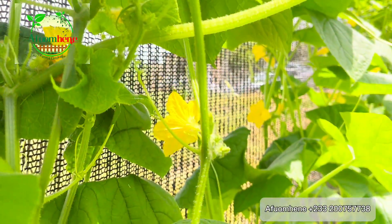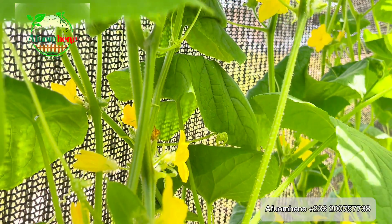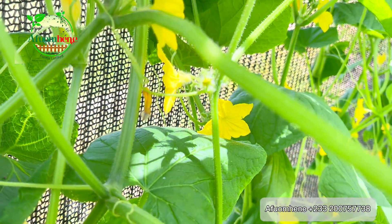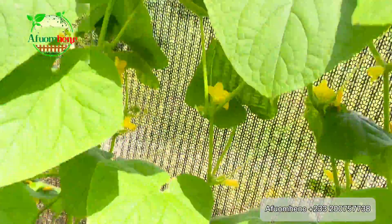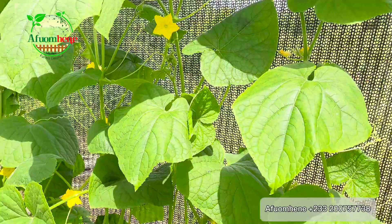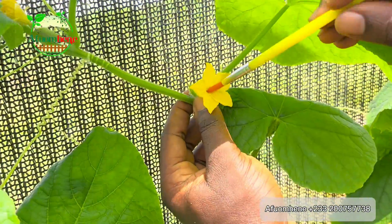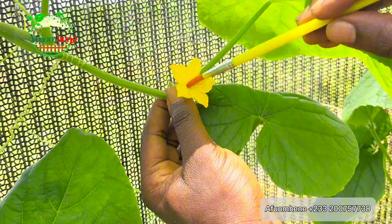As you can see in the video, the male flowers are many — you have a lot of male flowers — but the female flowers are just a few. That's why you have to pollinate it yourself to ensure you have maximum productivity, because if any of the female flowers is not pollinated and goes to waste, it means you are losing fruits.